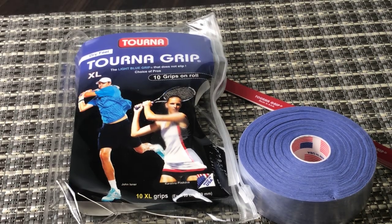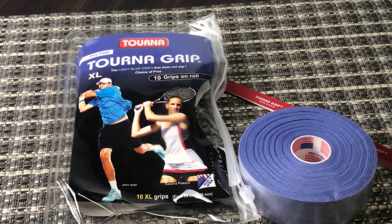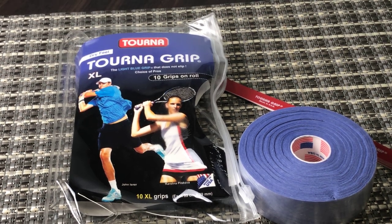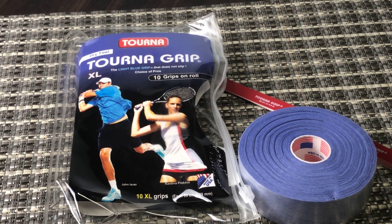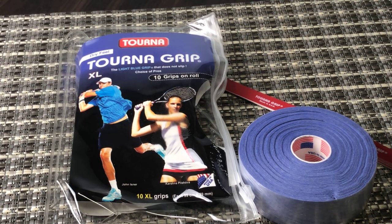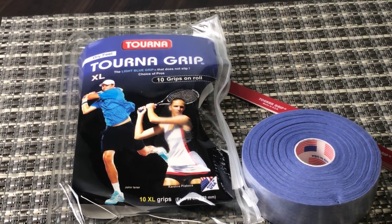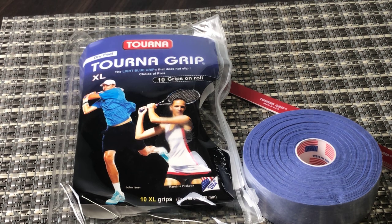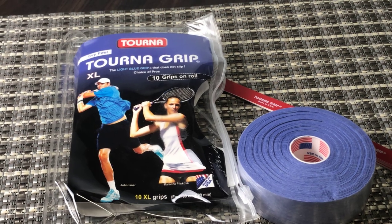This quick honest review is of the Torna Grip Extra Large Tennis Racket Overgrip — it's a dry feel. This is a Torna Grip that's used by a lot of the pros on the tour. It's a very well-known tennis racket overgrip; a lot of the pros have been using it for many years. It's a very famous overgrip, probably the most famous out there.